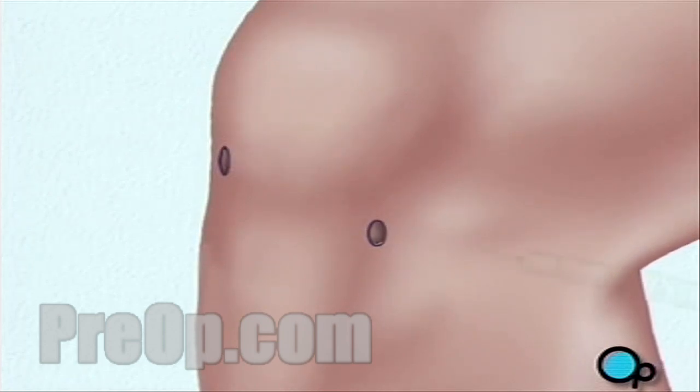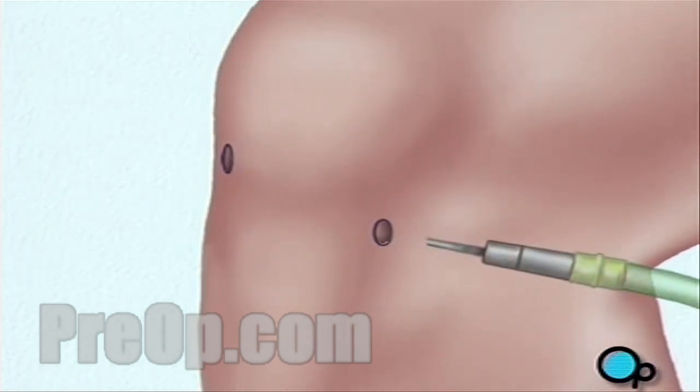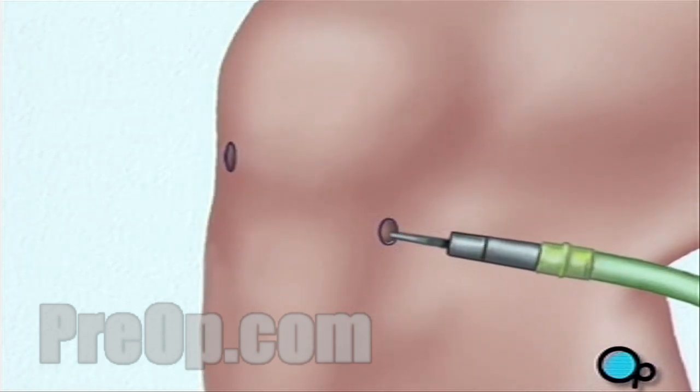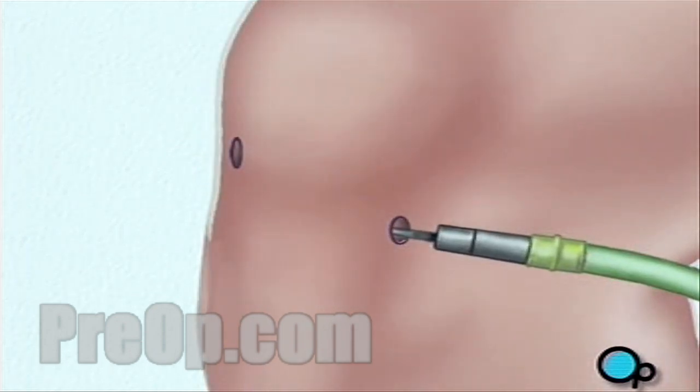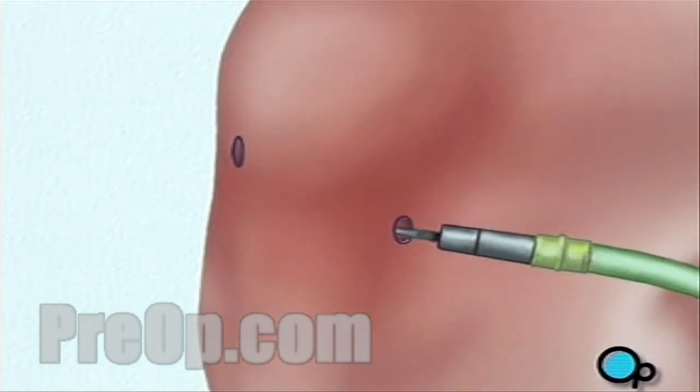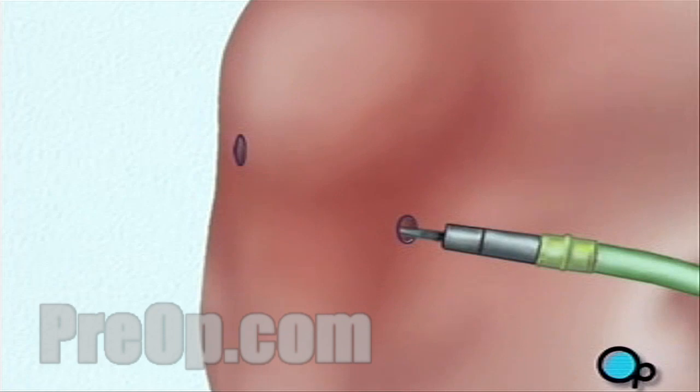Before your doctor can insert the arthroscope, the surgical team must inject a clear fluid into the joint. This fluid will inflate the interior space and will help your doctor by providing an unobstructed view and enough room in which to work.